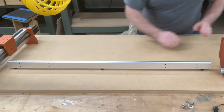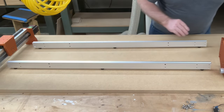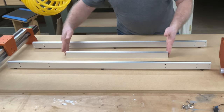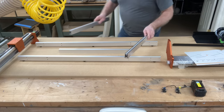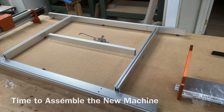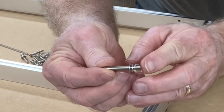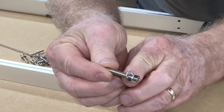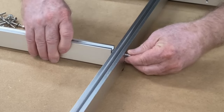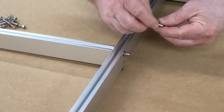Take the new components: this one is the front and back, and this will be the center component. The two pieces that run lengthwise will come from the old machine. Lay out all the parts and gather up all the screws ahead of time. Each screw has a lock washer and a flat washer — very important that those stay in there. Everything is pre-drilled and tapped to make assembly very easy and straightforward.